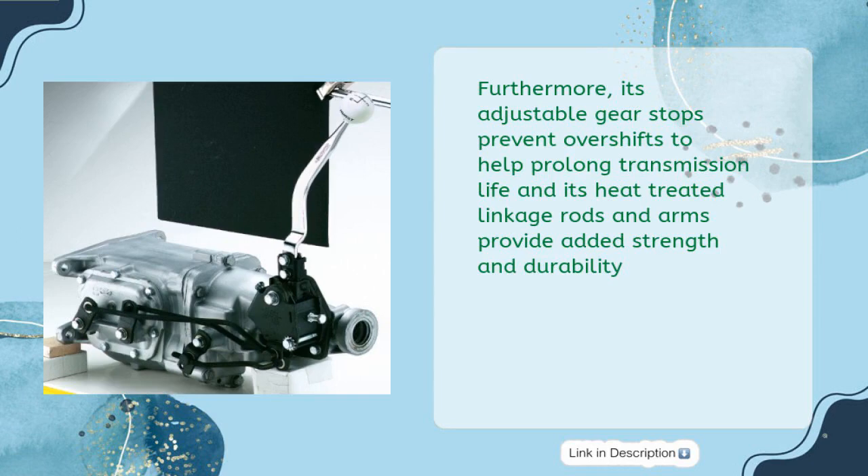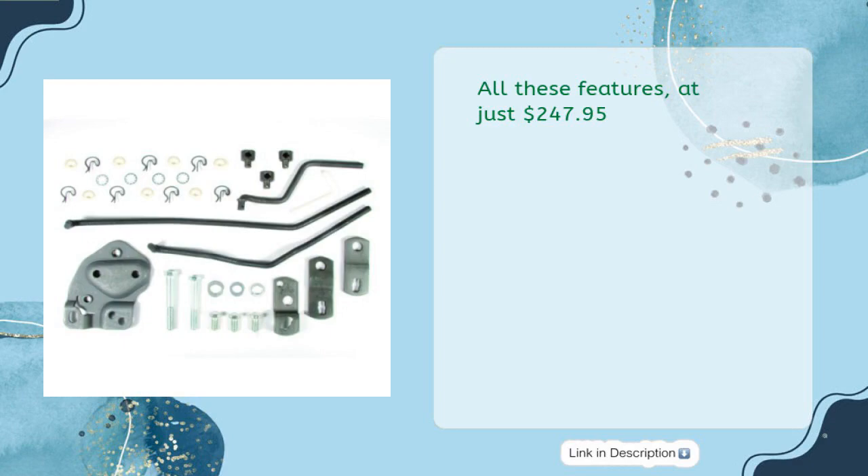Furthermore, its adjustable gear stops prevent over-shifts to help prolong transmission life, and its heat-treated linkage rods and arms provide added strength and durability. All these features at just $247.95. Buy now!